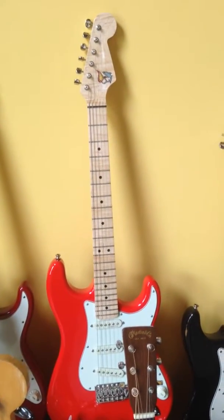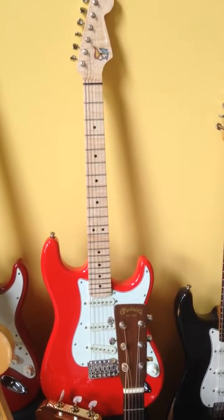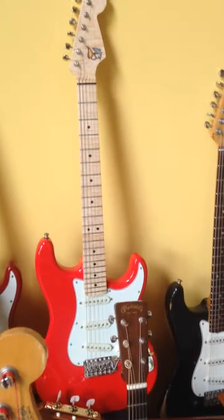Next is a guitar I built from all Warmoth parts, featuring Kinman pickups and Callaham hardware.